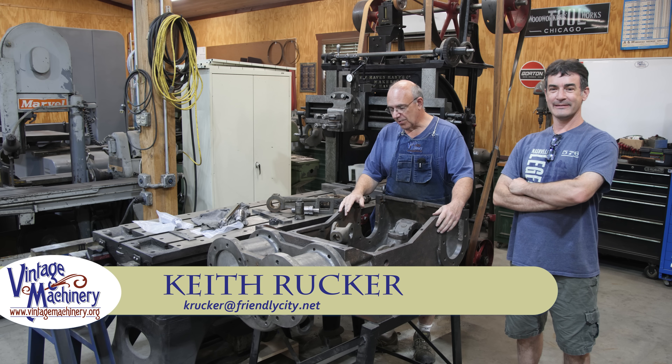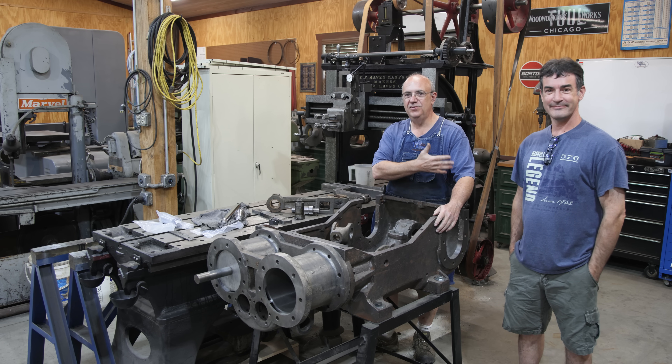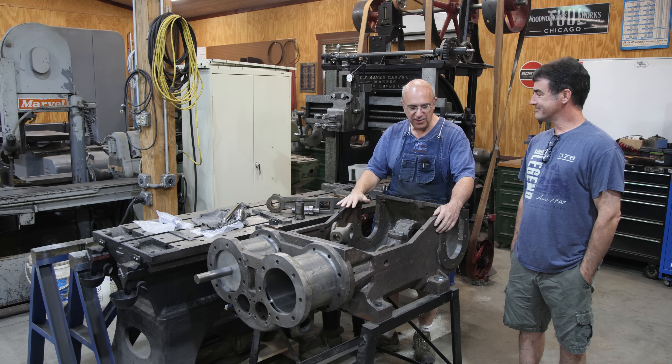Hello, Keith Rucker here at Vintage Machinery dot org. Guys, today we're out here in the shop again working on the Stoker engine, but I want to take a couple minutes and introduce you to some wonderful help on this project — someone who has actually helped me out on some other stuff too.